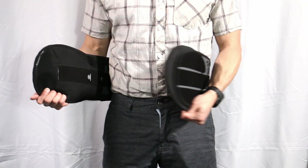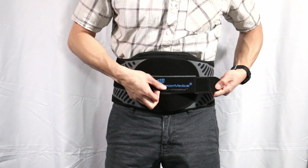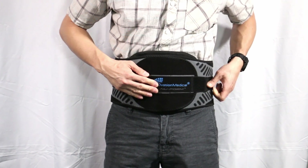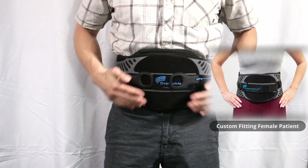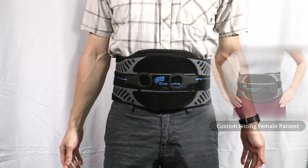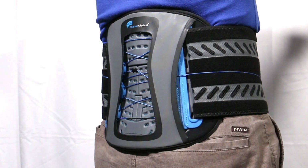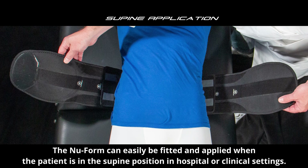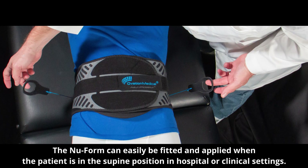Wrap the brace around the torso, positioning the brace against the lumbar curve. Both front ends of the belt should overlap one another when properly fitted. A discretion strap can be applied to secure the end closure. The easy glide pulley system offers exceptional control when adjusting the tension in the brace. The new form can easily be fitted and applied when the patient is in the supine position in hospital or clinical settings.